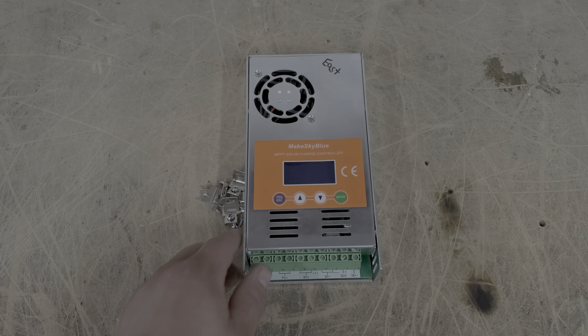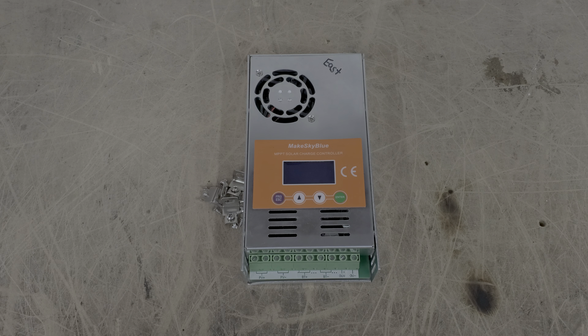This came off of my wall and I'm going to go ahead and open this up. I'm going to void the warranty, so make sure you do not do this. I have been getting some rumblings about whether or not this is a true MPPT charge controller, so I'm going to show you what's inside. Again, this is the 60 amp version, so yours may be different if you ordered a different version.